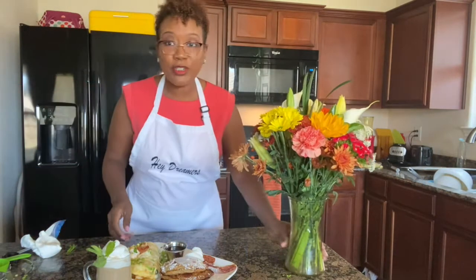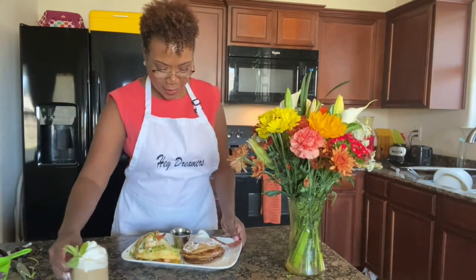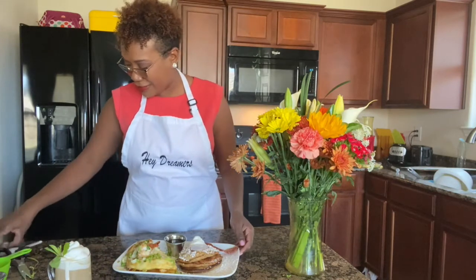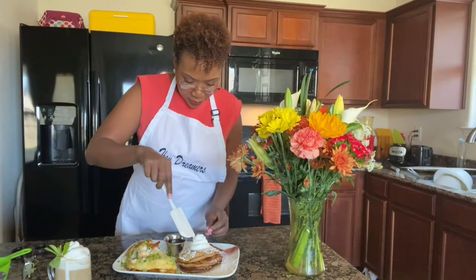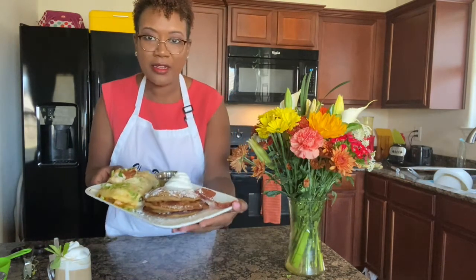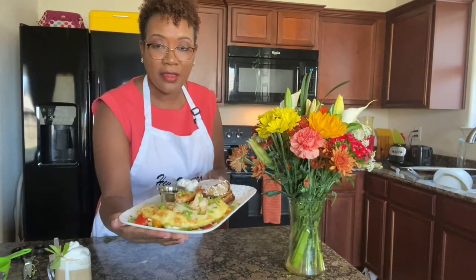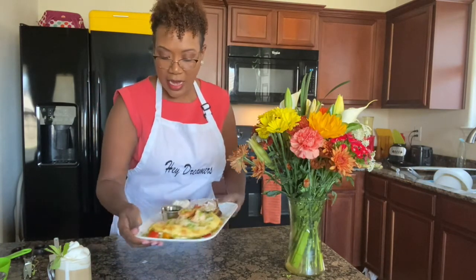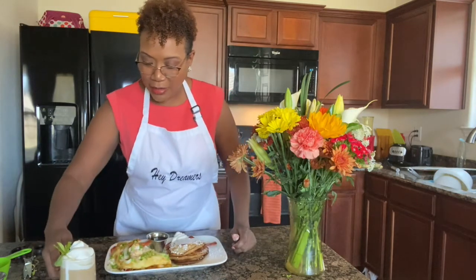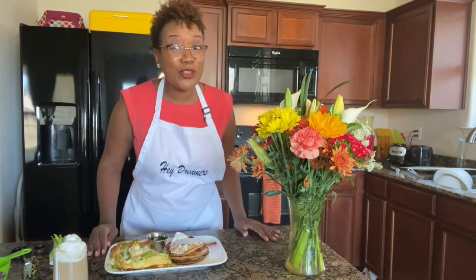Lovely, lovely, lovely! Okay dreamers, we are all done. We have so much going on — oh, my whipped cream slid! But here we have the banana pancakes with the pecans and bacon, and this is our omelet with shrimp, tomatoes, and spinach, and this is the brown butter syrup on the side. And we have our wonderful Baileys and coffee.